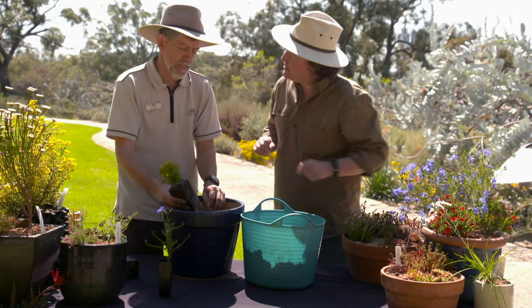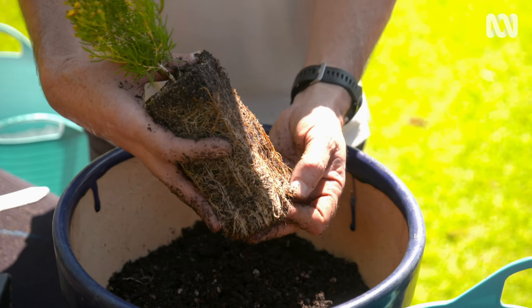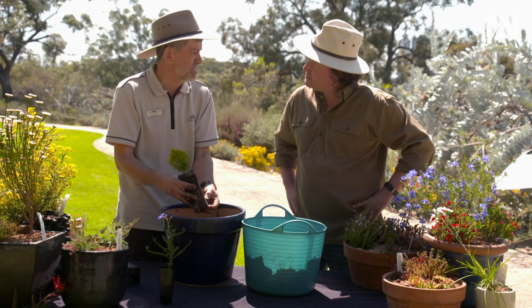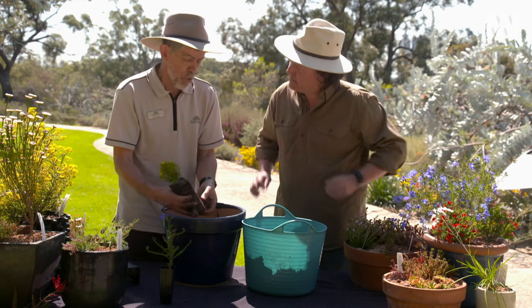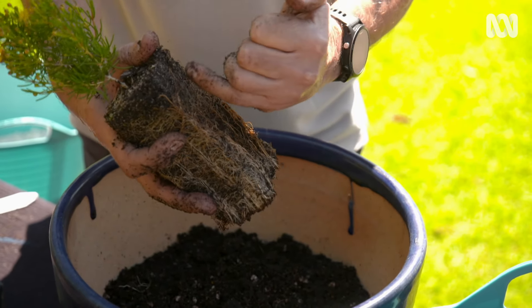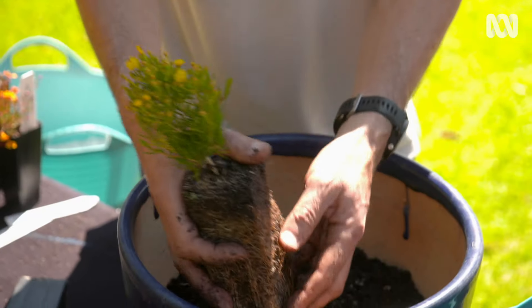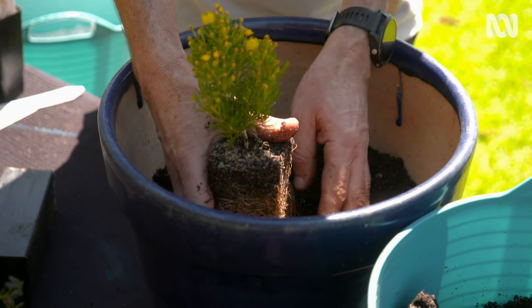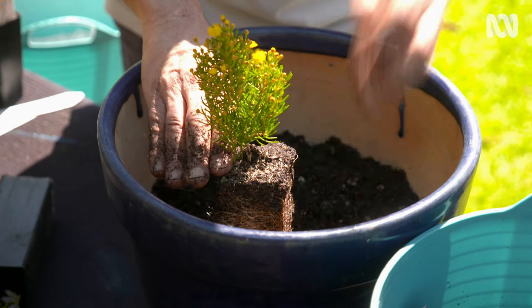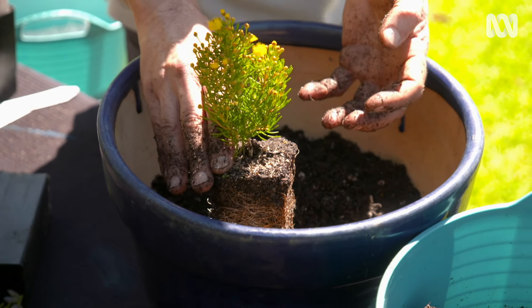A question: do you tease the roots? If the roots don't look pot bound — as in this case with a well-formed root structure — I wouldn't disturb it. But if it was bound, you could gently tease it out at the bottom, and some people put a small slash down the side of the roots to break up any coiling. You then place it in the pot, making sure it sits about one centimetre below the pot rim, because burying stem or foliage can lead to collar rot and similar issues.